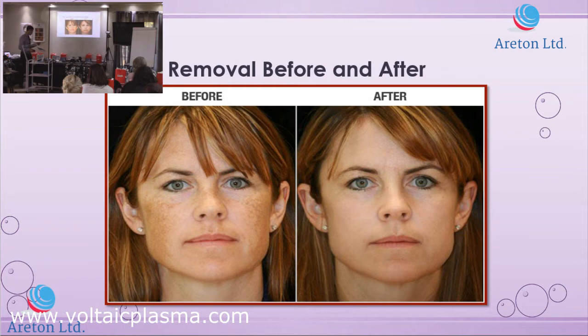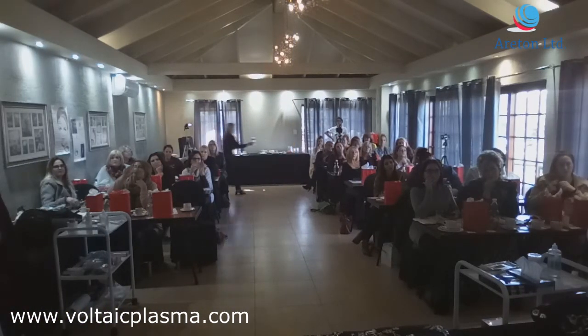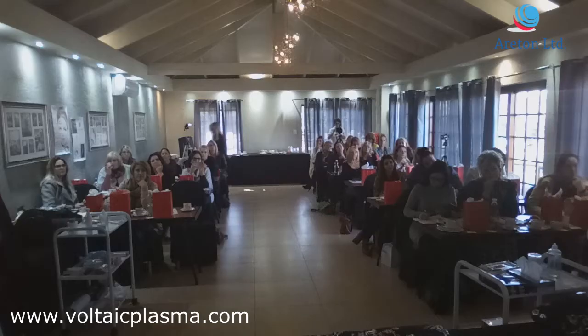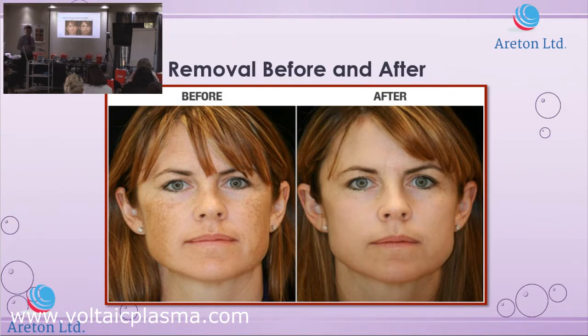Another important point: people often ask, 'My son is 10 years old, can you remove freckles?' Yes, you can. But would you really do it? No. Please don't treat very young people if you can avoid it. That's the final note on this.